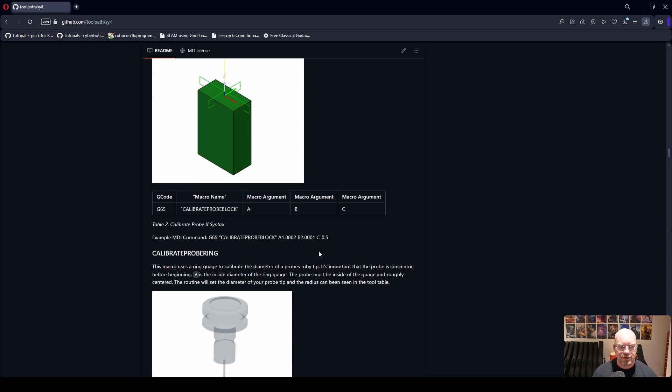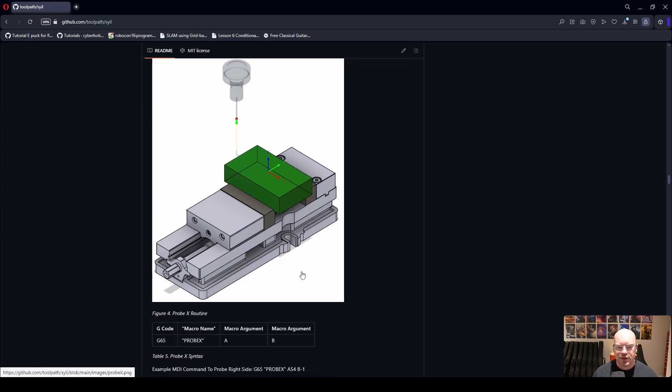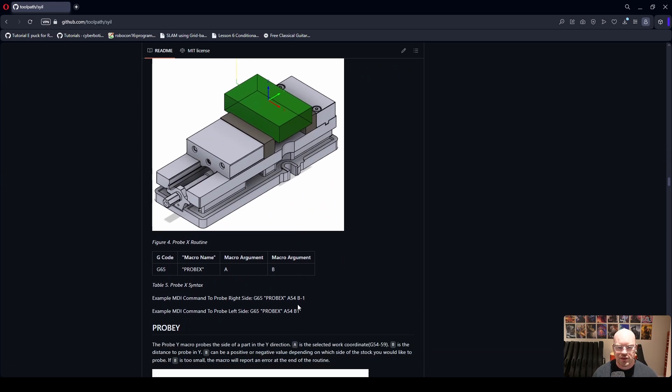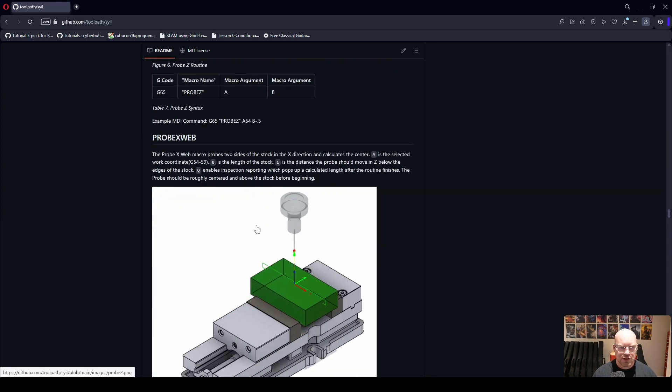The basic probe X, Y, and Z routines are available. Shown here we're probing from the left side, but you can probe from the right side — if the B argument is negative you probe from the right, if positive you probe from the left. If you fail to reach the part in the specified distance, error checking kicks in and a pop-up box appears telling you to increase your distance or review what you're doing.